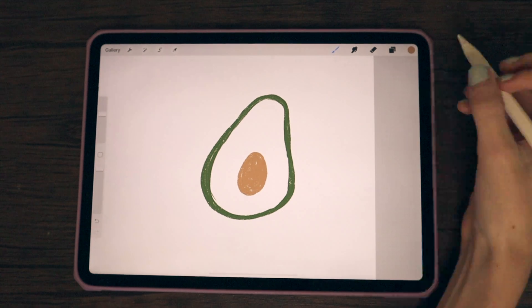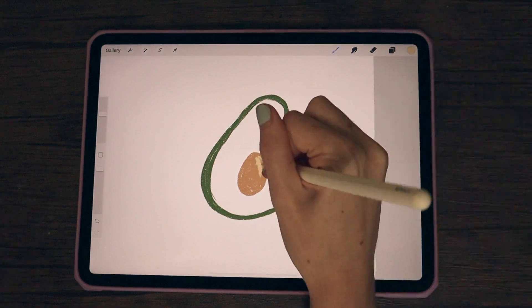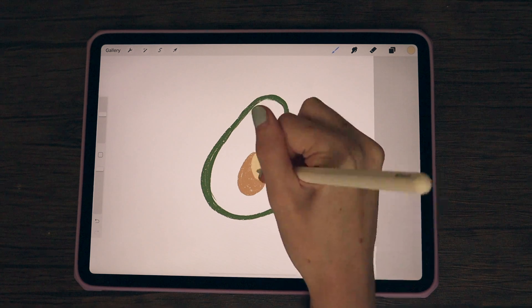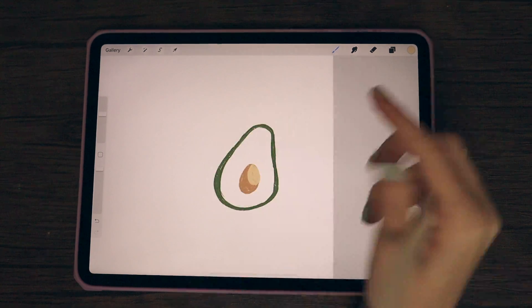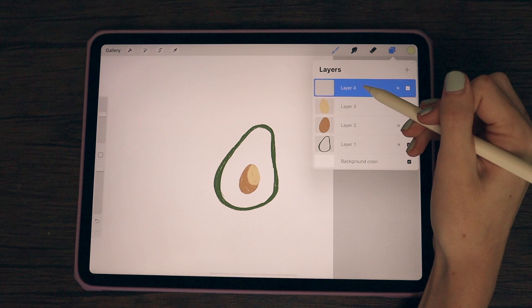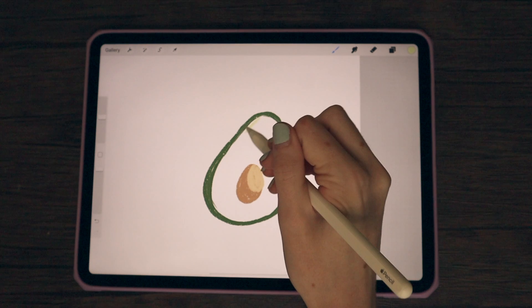With my pit done, I'm doing another layer and choosing a lighter color to go back into the pit to create more dimension. Now I'm doing a new layer and going in with a lighter green color to do kind of another outline for the avocado. I moved that layer down so whenever I draw it doesn't appear on top of the pit.